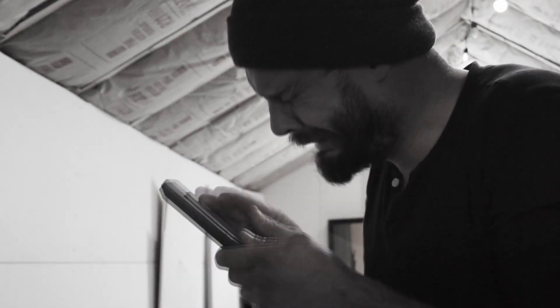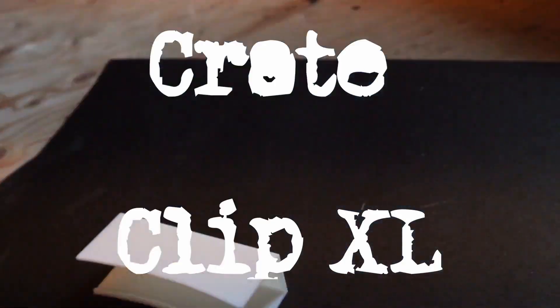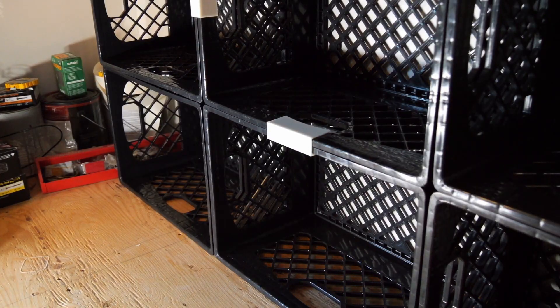Are you frustrated? Did your wife leave you? Do your milk crate shelves fall over? Check out the Crate Clip XL. It will solve a problem.